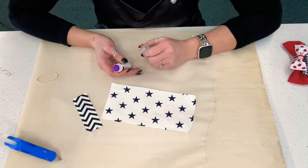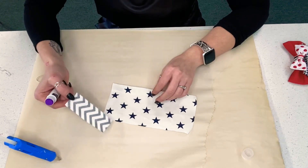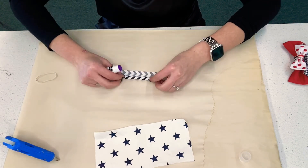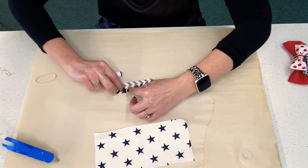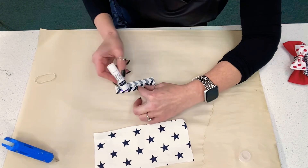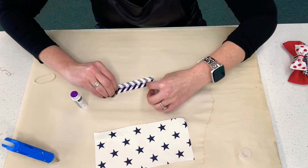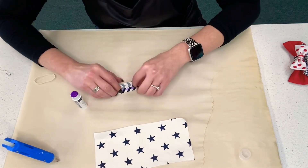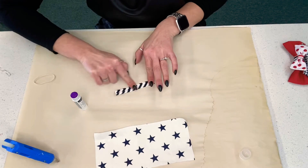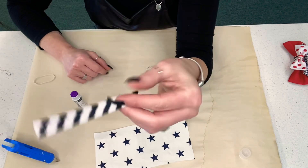I have a hot glue gun out but we're going to save that for the very last step. You've got two pieces of material. We're going to start with our smaller piece first — lay it upside down and fold it in thirds so that one side meets the other. Take your glue and run it along this edge, then take the other edge, flip it over, and press it. The side edges are now glued.